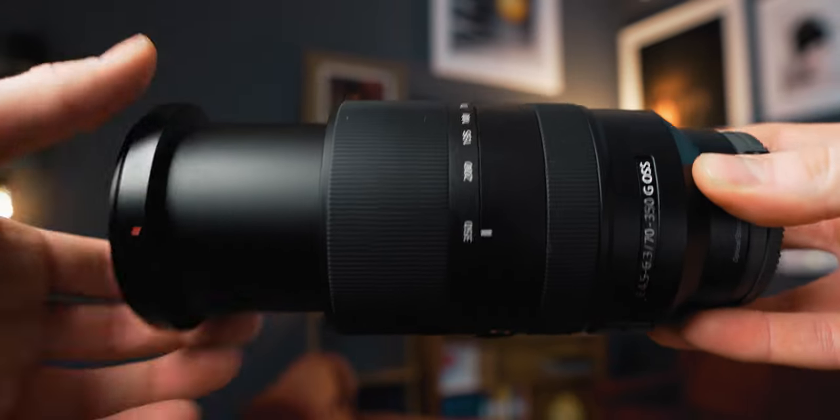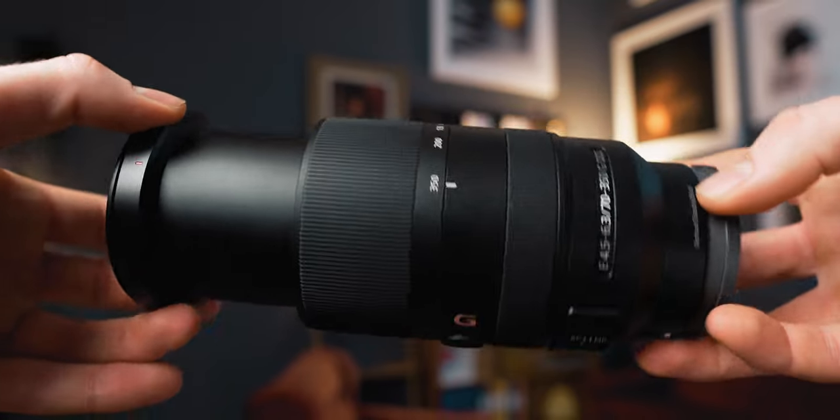So in today's video, we are going to take a closer look at this lens here. This is the Sony 70-350mm, equivalent to 105-525mm on a full frame body. So it's a long lens. Is it good? Let's find out.